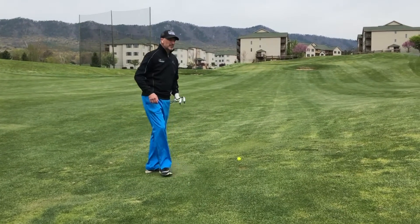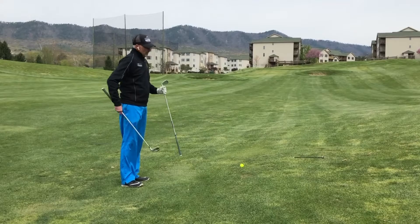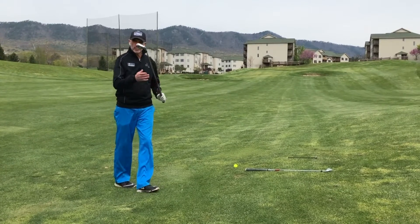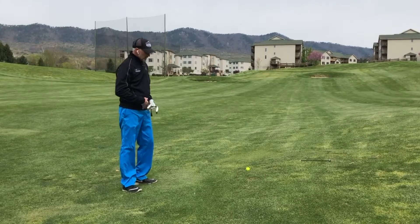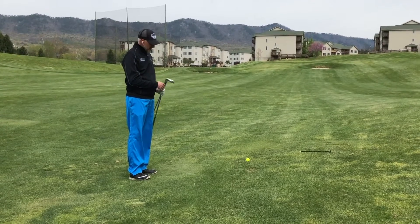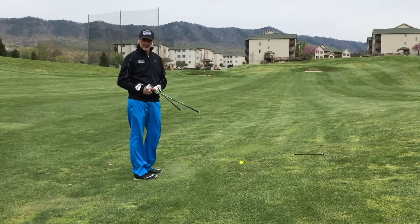There are a few keys to playing this shot. The first shot we're going to go over is a ball above your feet. I have two clubs here — one is a nine iron and one is an eight iron. You're going to want to make your adjustments to hit this shot solidly in your setup. You don't want to have to alter your swing. I'm going to select an eight iron for this shot.